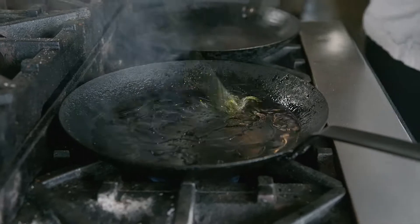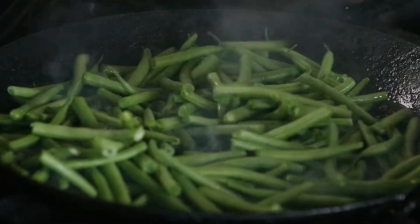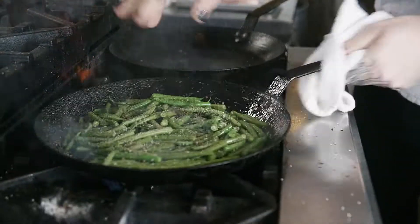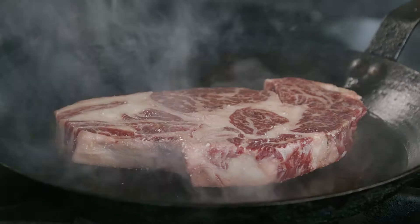Got a cast iron pan, just smoking hot, pretty generously with oil, just for this. Right in the pan, give them a little shake. Salt, pepper. Pan's also hot for the steak, so we can get that rolling right into there. And just let that one sit.